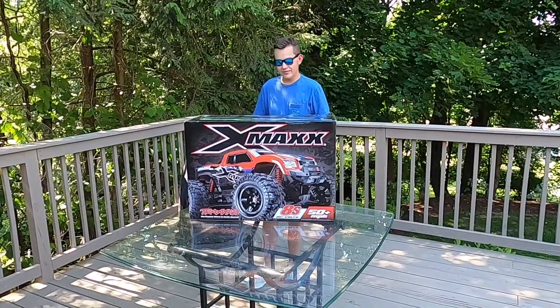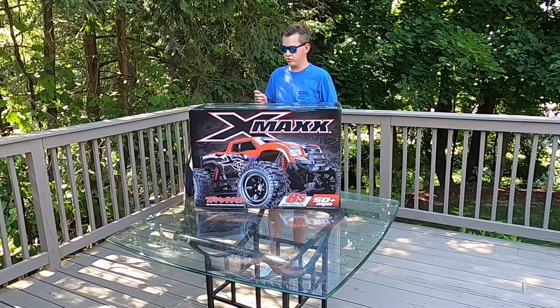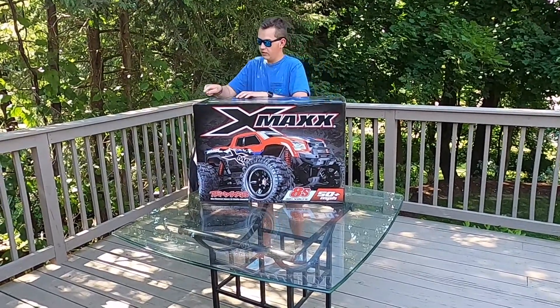Alright, let's go ahead and get this thing unboxed. There's like three pieces of tape on here, so we're just going to cut it real quick with a knife and go from there.